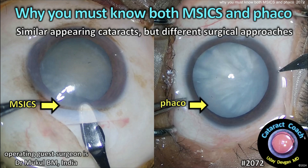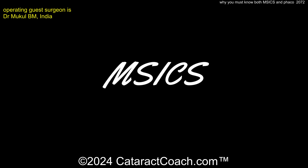Cataractcoach.com. Why you must know both MSICS and phaco: similar-appearing cataracts but different surgical approaches by the same surgeon.